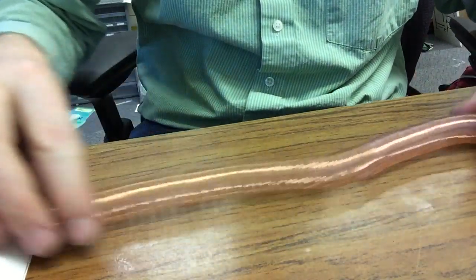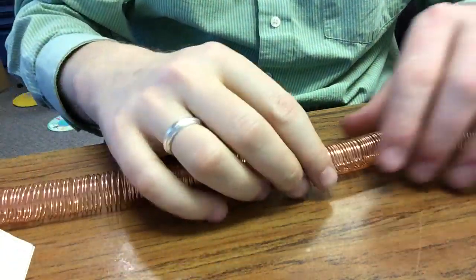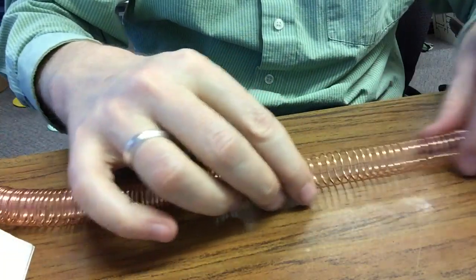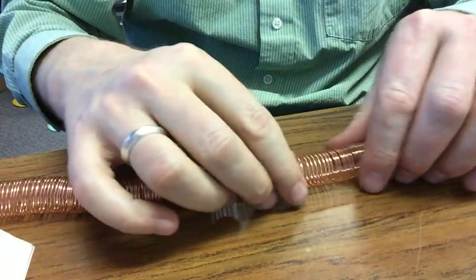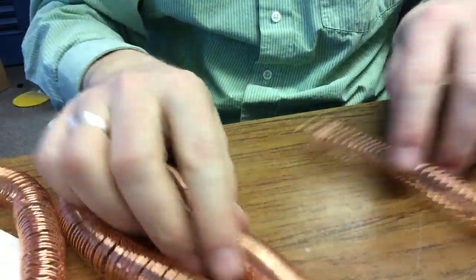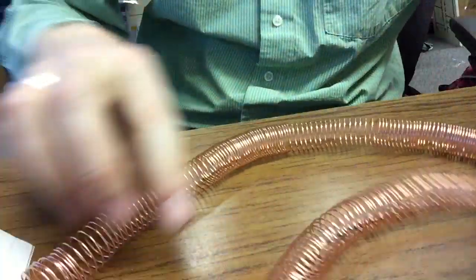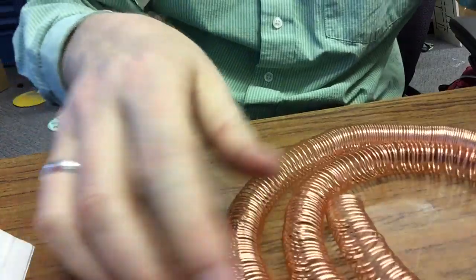Once I was done winding the coil, I slid it off and stretched it out. I stretched out each section to make it a little longer and to prevent the coils from touching each other. You need to be careful not to pull too hard or you will create coils that are too far apart, which will prove problematic when the train is in the coil.